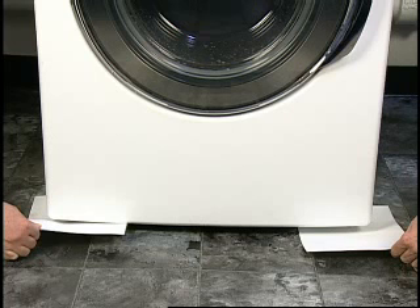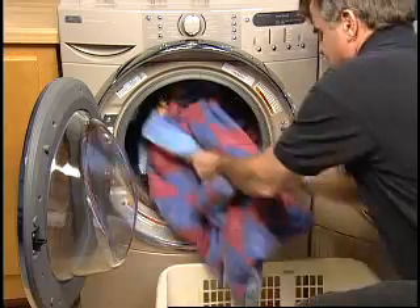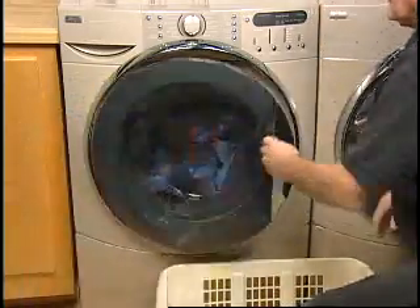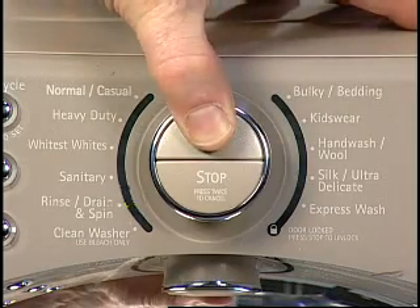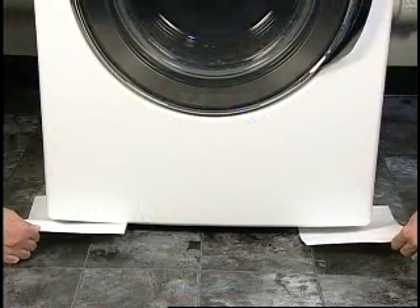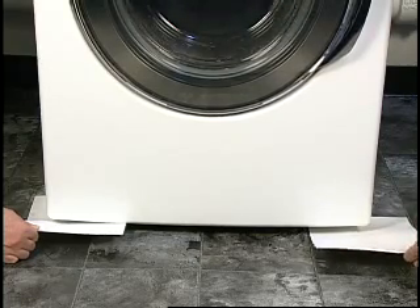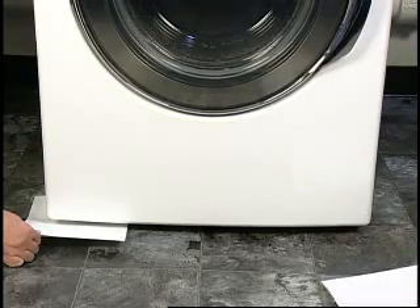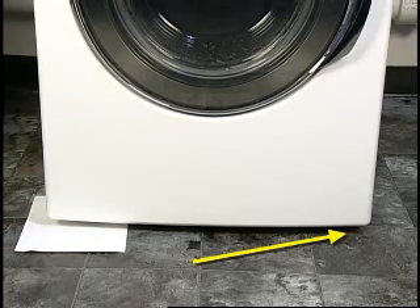The washer level should be checked once it is in its final location. To make sure the feet are properly adjusted, a quick spin test can be performed. Place a sheet of paper under each front leg. Create an unbalanced load by loading the washer with one heavy wet towel or one large item. Select spin at the fastest speed and start the washer. Try to pull the paper from under the feet as the washer spins, during the slower speed and as it ramps up. If either paper can be pulled out, the leg needs to be readjusted. On this washer, the right leg is coming off the floor and therefore needs to be adjusted down.